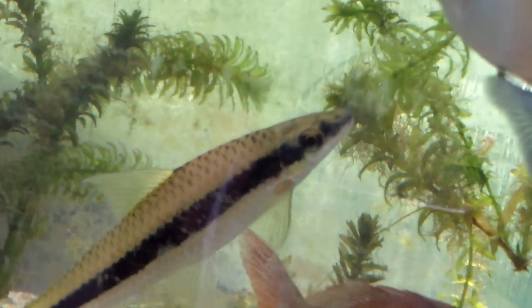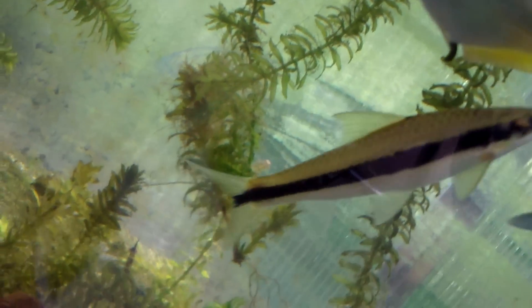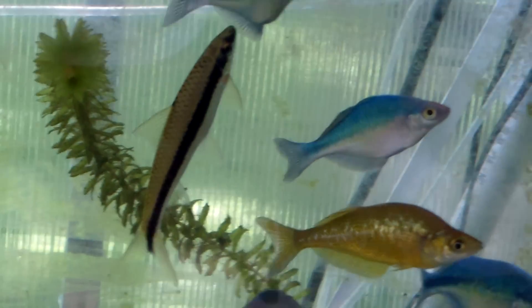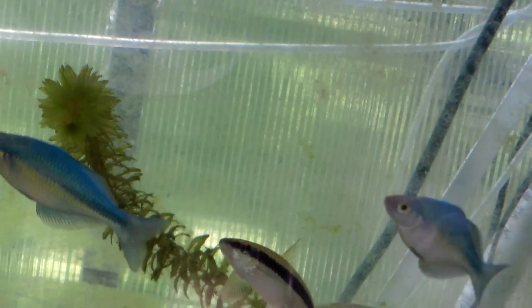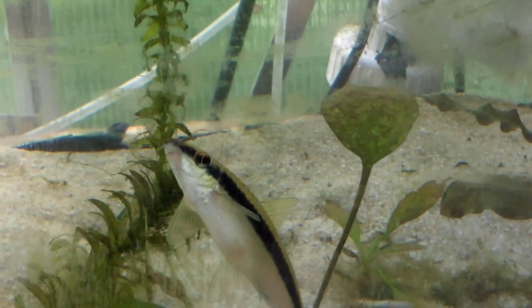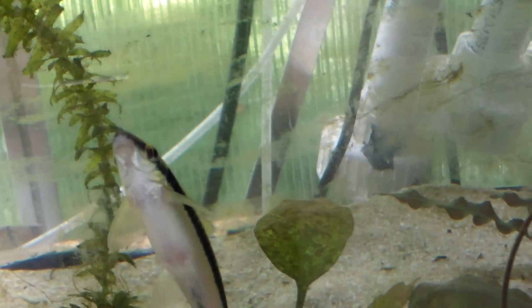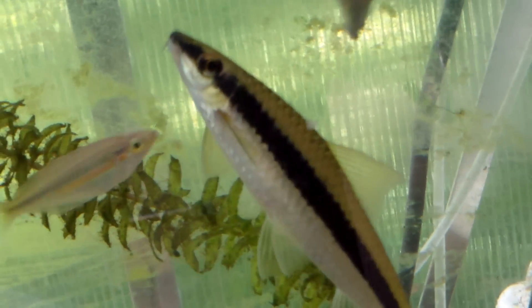These guys really like schooling fish and other fast-moving fish. You can see he's got a pointy, darted body and he's ready to go — just zip around and go all over the place. He's kind of bothering the rainbows but I really think he digs living with them. For community tanks, I'd like to see people get three, four, five of them. I had these fish for four years. And not to be confused — here's a picture of a flying fox.